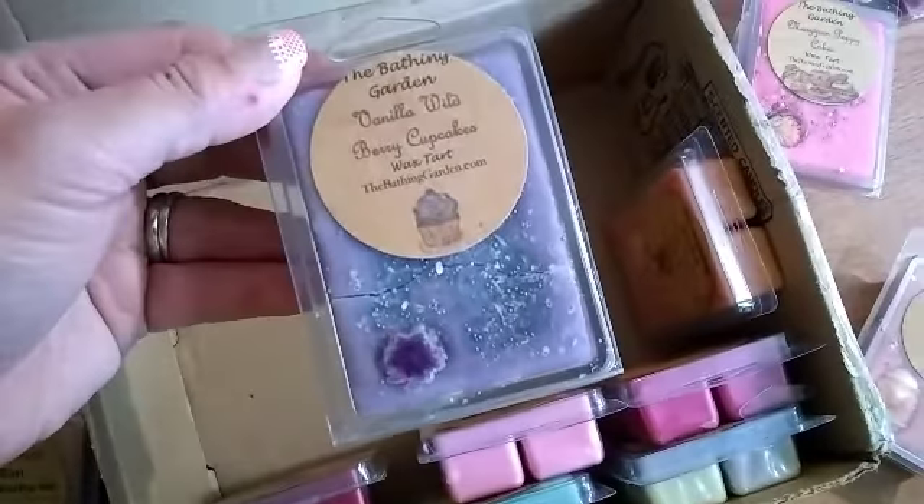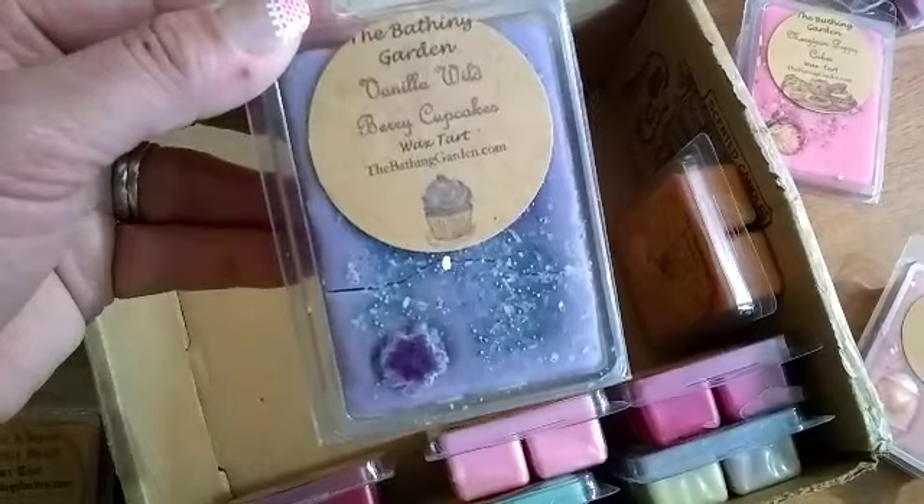This one's Pink Bunny Ears - oh I think that one's from the other package earlier. I'm not sure. Then this one's Vanilla Wild Berry Cupcakes. My husband's helping me hold things - don't tilt it too far up because I've got to show them.